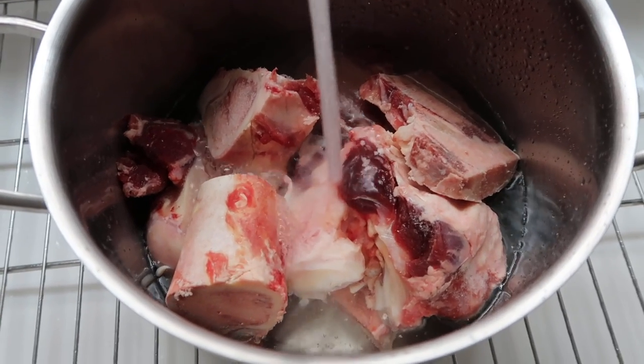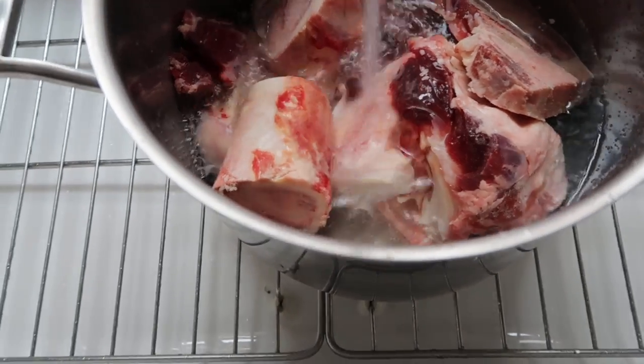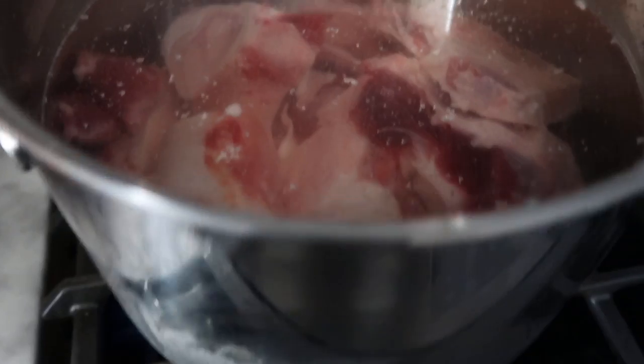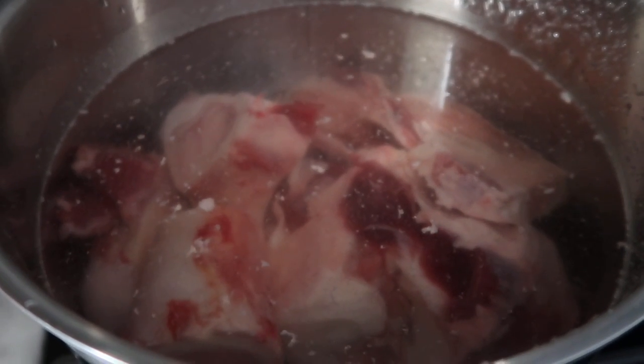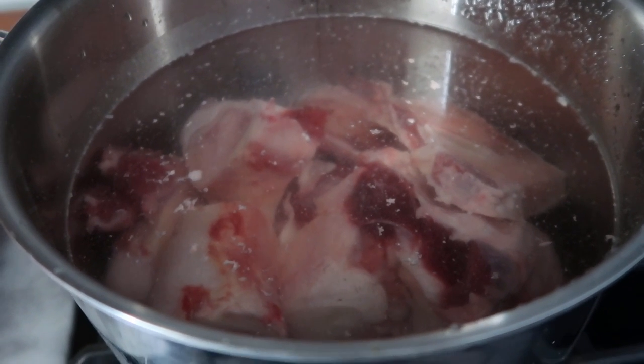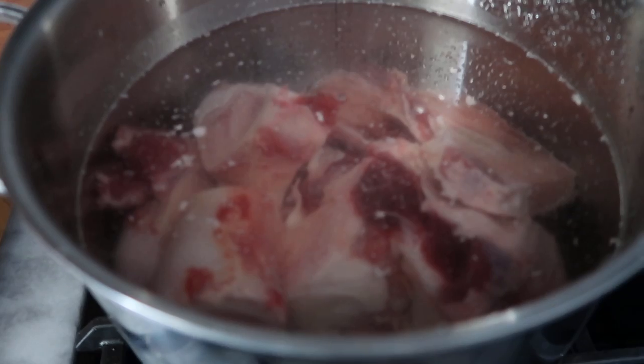I'm just going to cover these with cold water until the bones are just covered. I can already feel like there's some stuff coming out of the bones, which is good. I think this quick boil is just intended to get the less desirable stuff out of the bones quickly, and then all the good stuff is left.